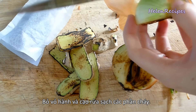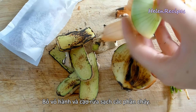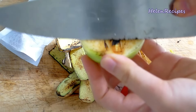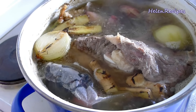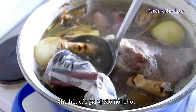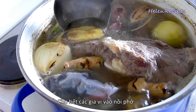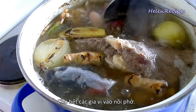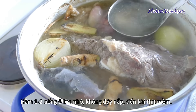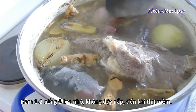Then peel the onion and scrape off the charred part. You can also use shallots instead of onions. Make sure you clean off all the black parts — otherwise it's gonna make your broth turn dark, and that is not what you want. Add all of these to the pot. It smells so amazing right now. What we aim for is a very clear broth but amazingly fragrant and flavorful.